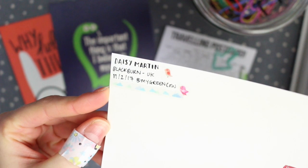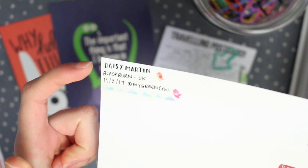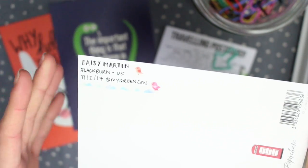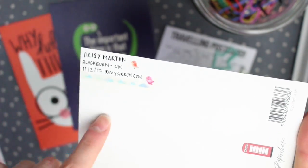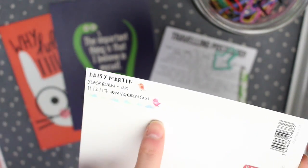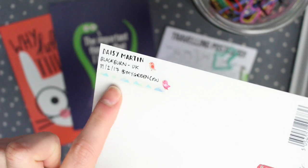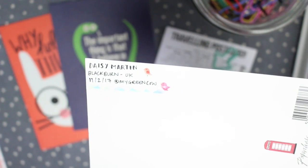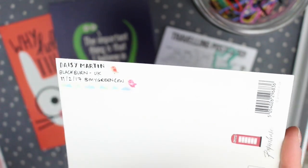So this is what I've added to the postcard. I've added my name, where I'm from, the date, and also my Instagram, which is optional — but it's a nice way to put a face to a name for all the people who've contributed. Obviously you don't want to add too much information or take up too much space. So I've just added some cloud washi and some little bird washi as well, just to add a bit of colour and interest so it's not just writing on the back.